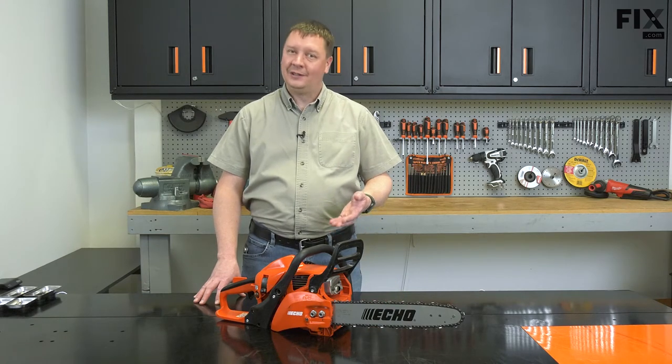Hi, I'm Mark. In this video, I'm going to show you how to access and remove the ignition coil in your chainsaw.